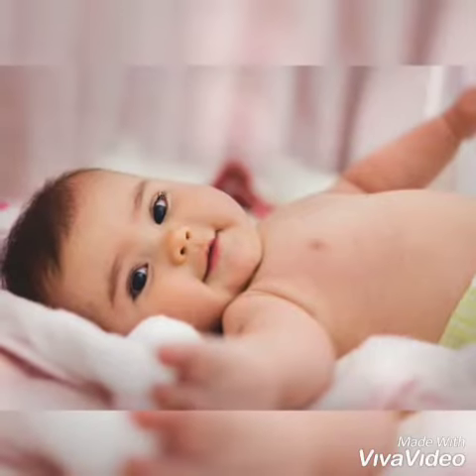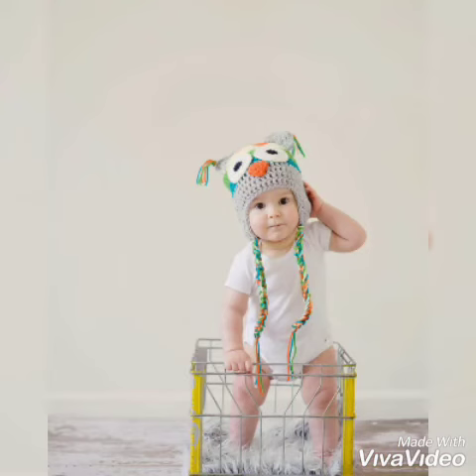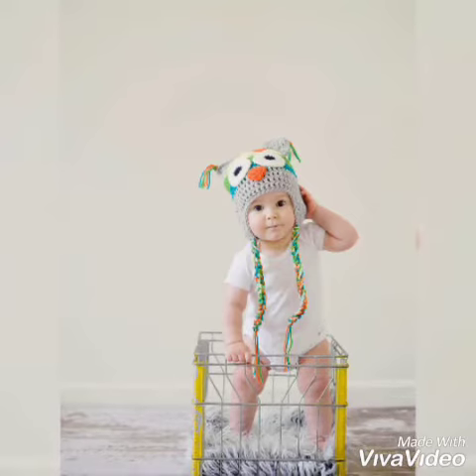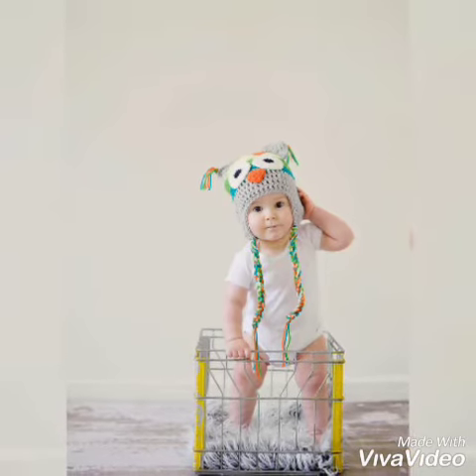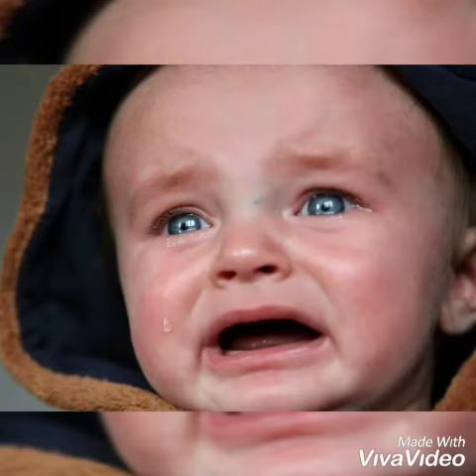Hello friends, hope you are doing fine and welcome to my channel JB Says. Today we are going to discuss how to stop loose motions in little babies and younger children.